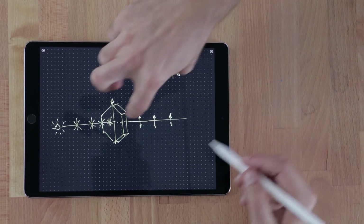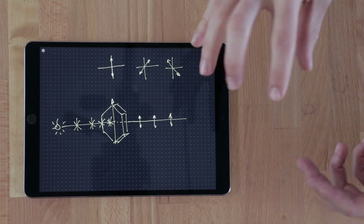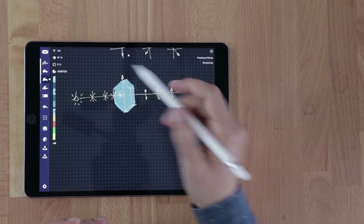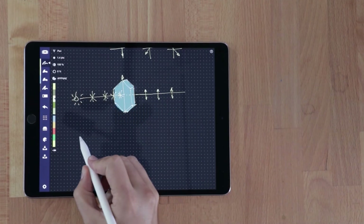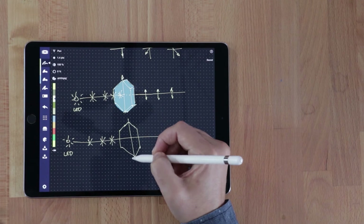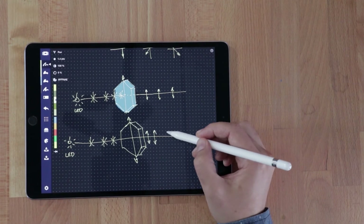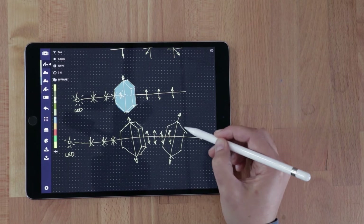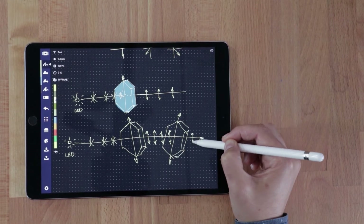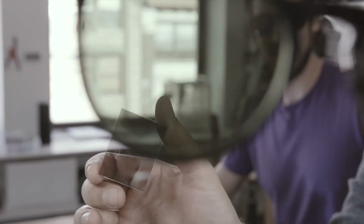If we use two pieces of tourmaline — a first piece oriented in a certain direction, then a second piece oriented slightly differently — what will happen is that the component of light passing through will be reduced. And if you keep rotating it, it gets smaller and smaller until it's blocked entirely.